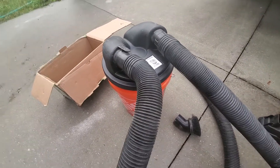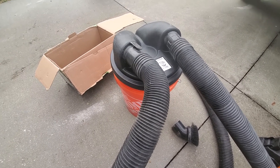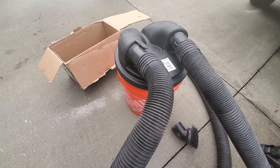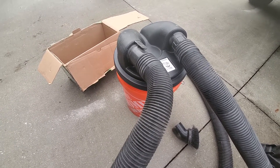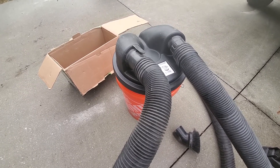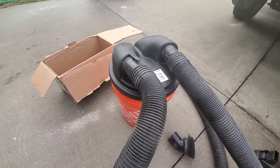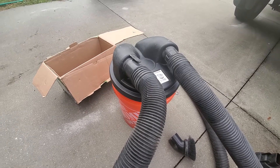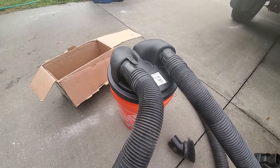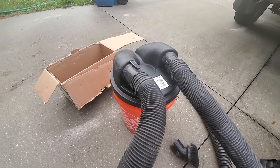Would I buy it again? For 12 bucks, yeah probably. Any of the DIY cyclone separators you're going to have at least four or five bucks in parts — a lid, some plumbing fittings, screws and whatnot. This thing is ready to go right out of the box, fits right in the bucket, no work, no hassle, and works with standard shop vac hoses. It's not the perfect solution, but for my needs I think it'll work.